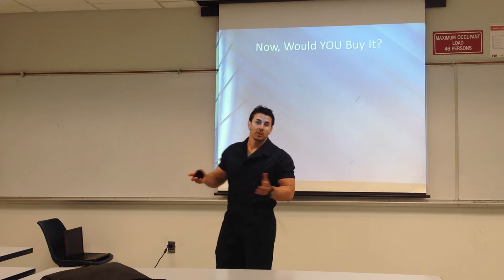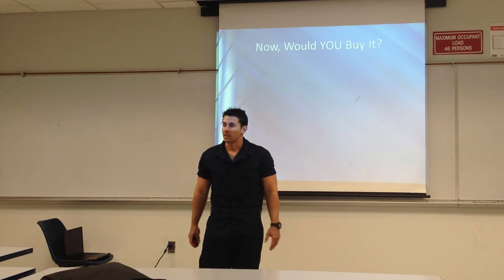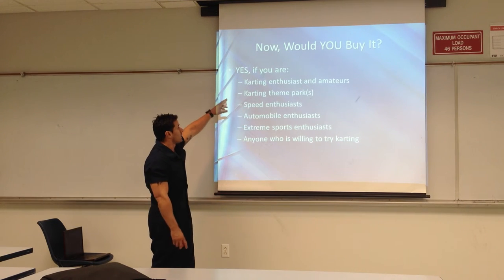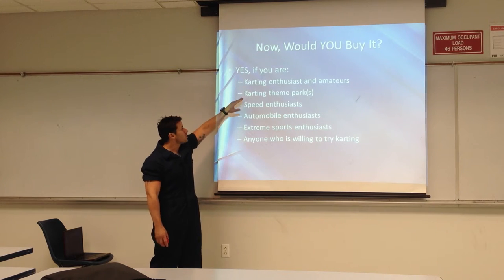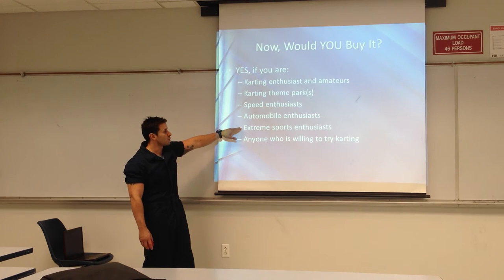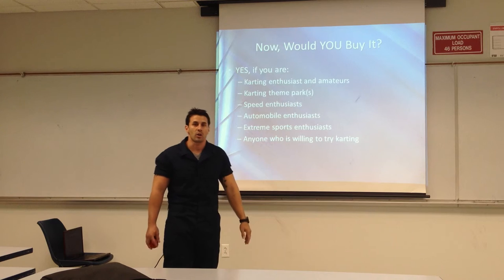So you ask, who's going to buy this? These are people who are most likely to buy it: car enthusiasts, theme parks, speed enthusiasts, automobile enthusiasts, and extreme sports enthusiasts — just about anybody who's willing to try out a kart.